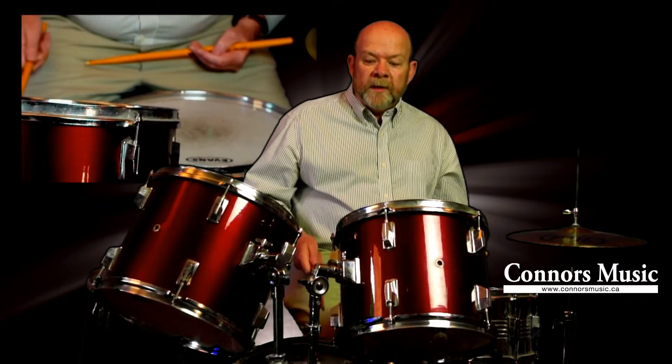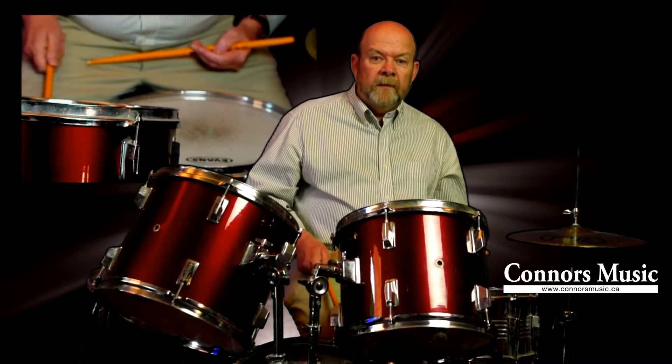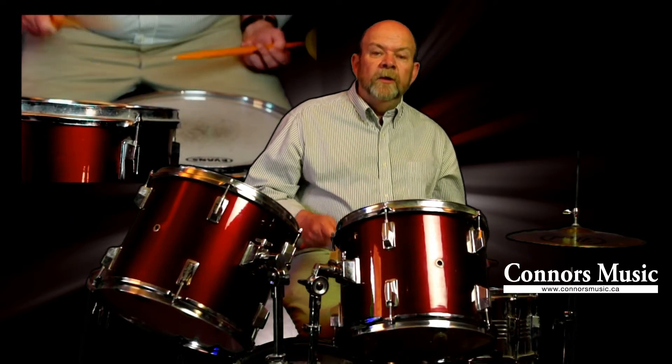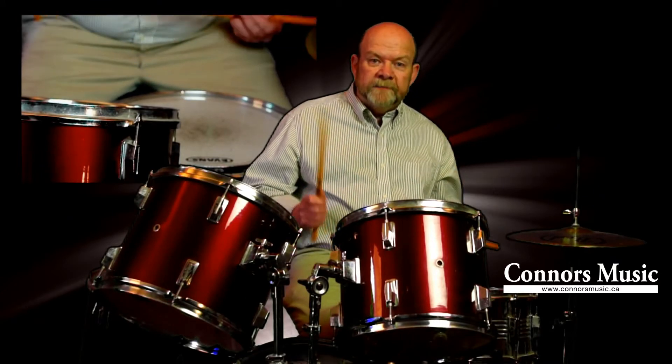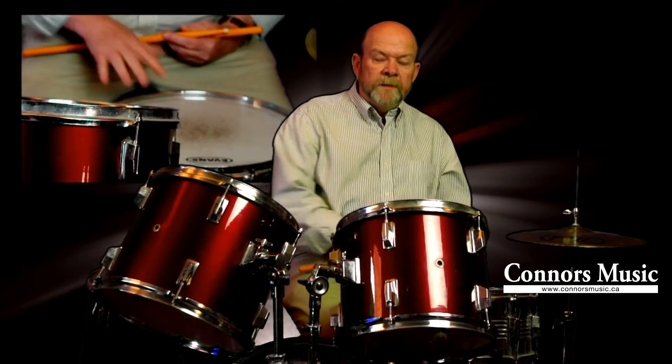We're going to start by counting quarter notes on the bass drum to mark time and get stick control with your hands. Then over top of that, I'm going to layer quarter notes on the snare drum using an alternating stroke — right, left, right, left.